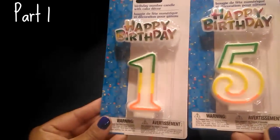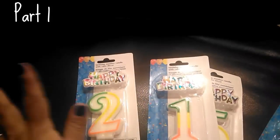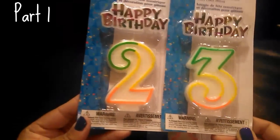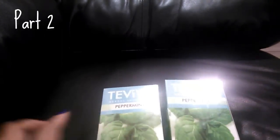My boys' birthdays are coming up — one in June turning 23 and one in July turning 15 — so I picked up number candles. Every time I wait until the last minute I can never find the right numbers and end up spending more at another store. These are really nice and you also get a little cake topper piece, which is a lot more than a dollar elsewhere. This is part two of my Dollar Tree haul.